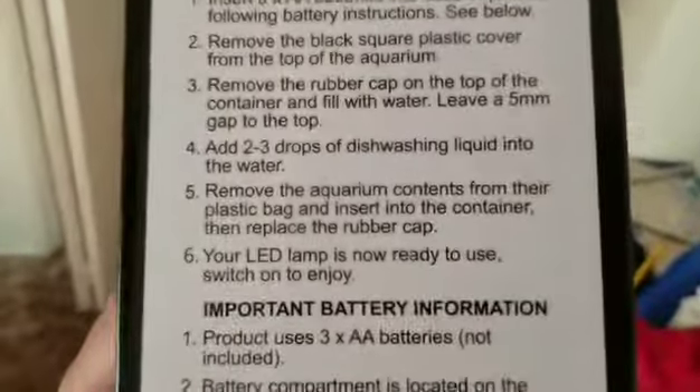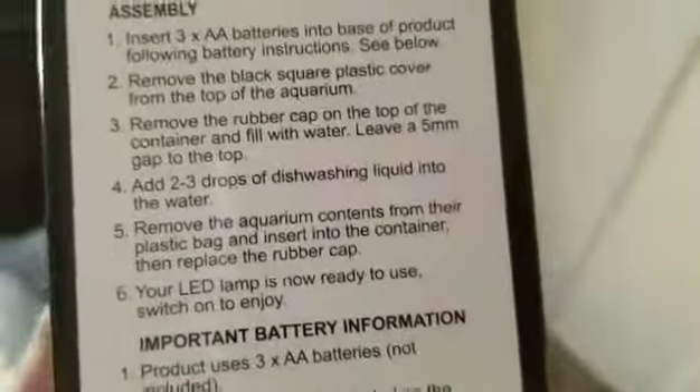Let's go ahead and test this baby out. Well, let's turn that off. Okay, so I think I read the instructions wrong — it says you need dish soap, two to three drops of dish washing liquid. So I'm gonna go ahead and do that because this is junk right now.